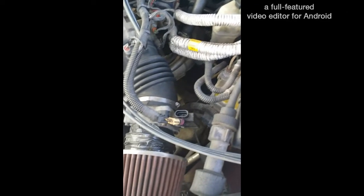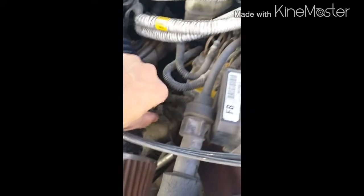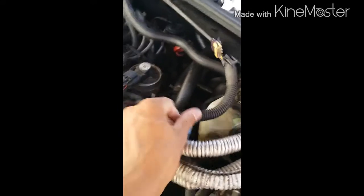I apologize for not being able to hold my phone and remove the mass airflow unit, but what I did was I unplugged it. So turn your car off, unplug it. Then you're going to take this plug off right here, get that out of the way, then this — you're going to unscrew this screw right here with a flat head, and then unscrew this screw right here.